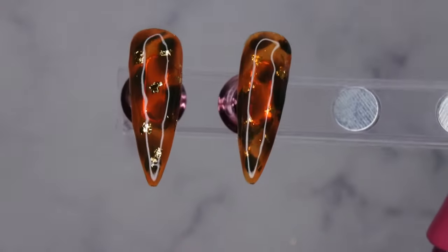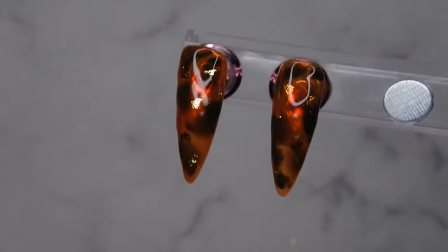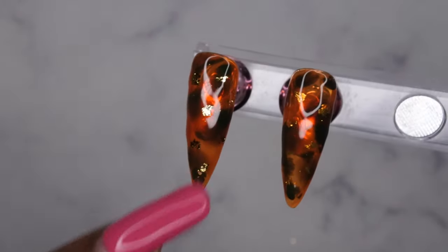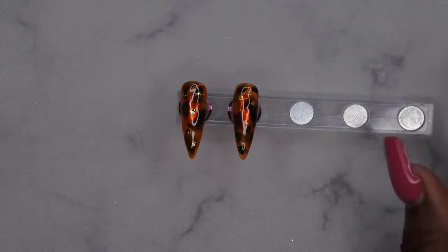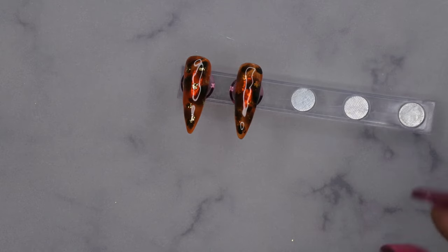This is what the two tortoiseshell designs are looking like. This is the one that I encased before I did the foils, and this is the one that I encased after I did the foils. Honestly, they both look really good. I do think I kind of still like this one, but I do like that the gold foil flakes kind of shine through a little bit better on this nail. I do hope that this tutorial was helpful — let me know how you all do your tortoiseshell nails. This design is absolutely beautiful. I think at some point I do want to wear some tortoiseshell nails.